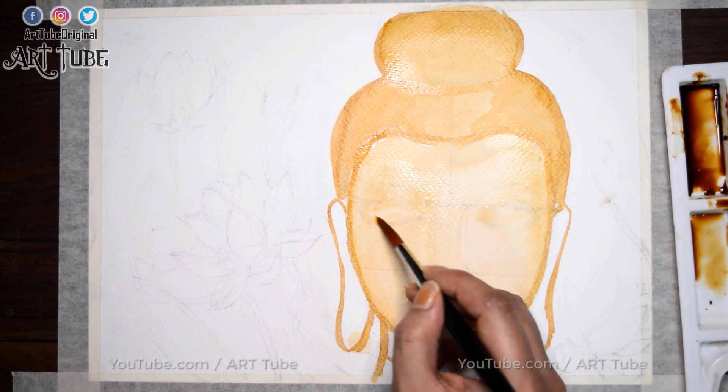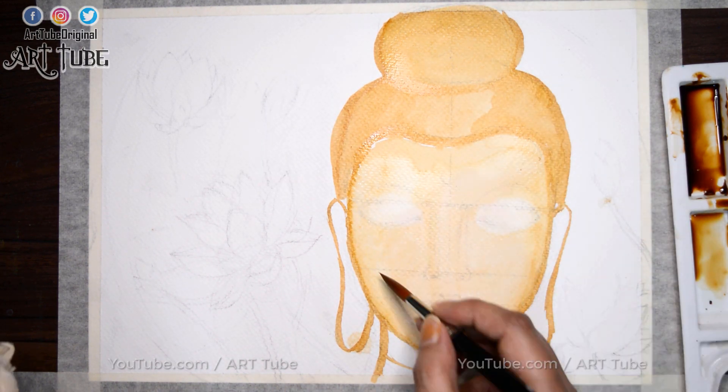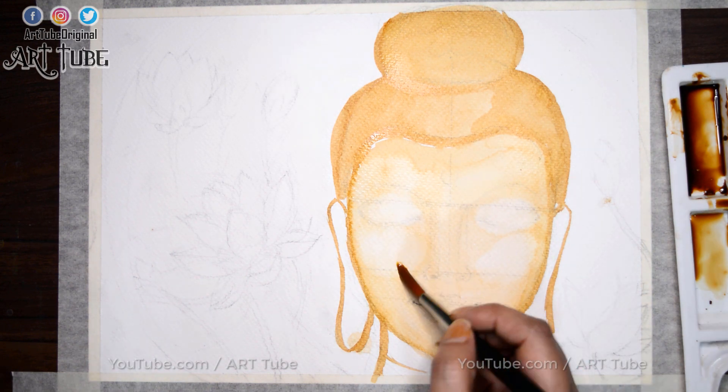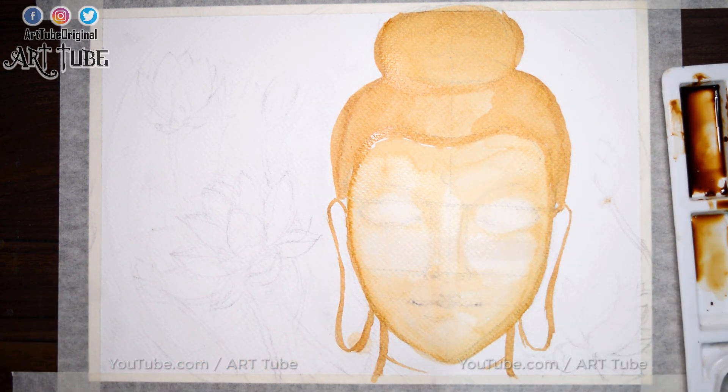Now I am applying plain water where I want highlights and dabbing it gently with a clean cotton cloth to absorb the pigment of coffee. You can also use a tissue paper.